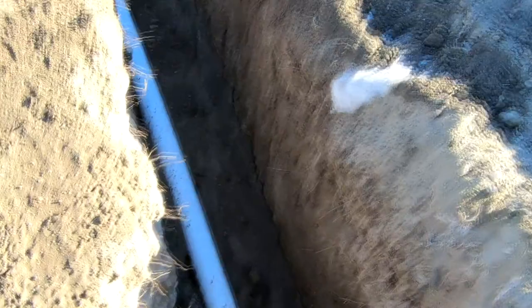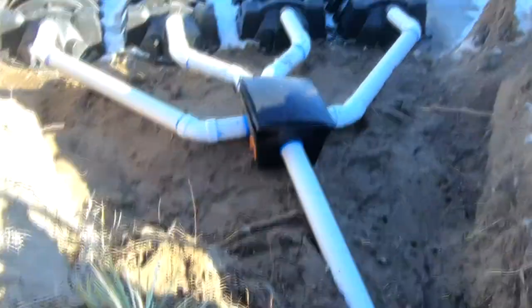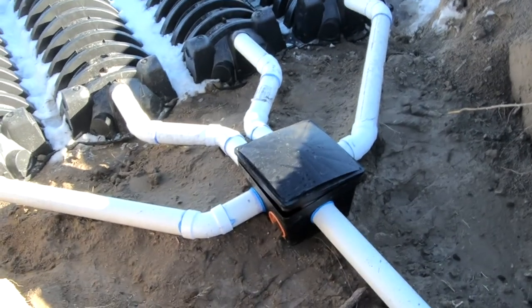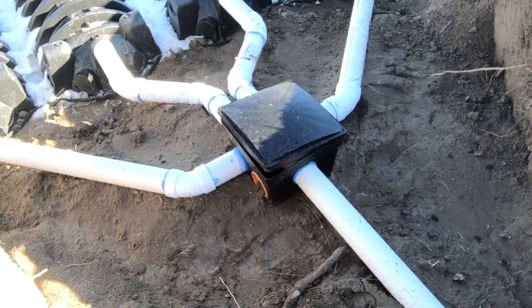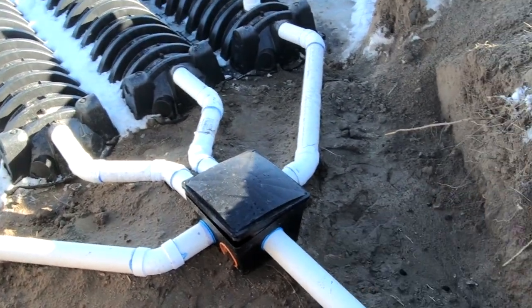We just bedded the pipe in, watering it in with a hose to compact it. We gave a little bit of support to the pipes coming off the distribution box temporarily until the inspector can see it and confirm it's how he likes it. And then we did something in the distribution box as well.